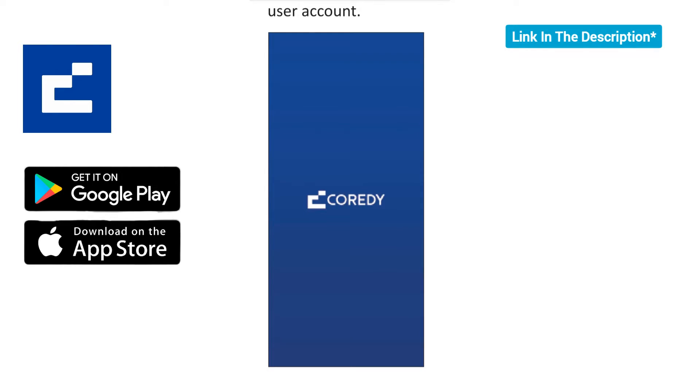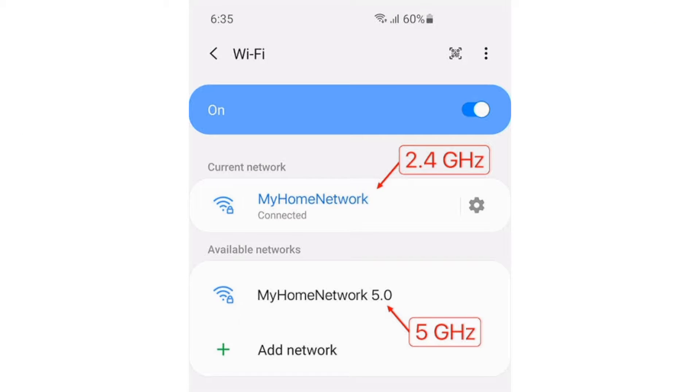On your Android or iOS cell phone, download the Corridi robot app. The link is provided in the description. Before we start the setup, make sure your phone is connected to the 2.4 GHz Wi-Fi network of your router or access point.